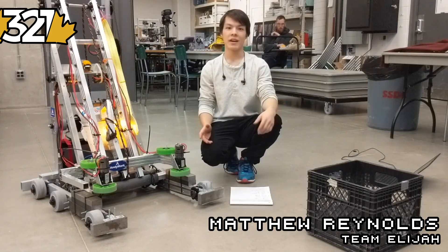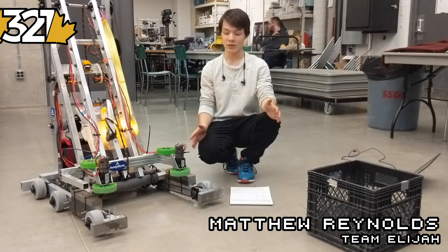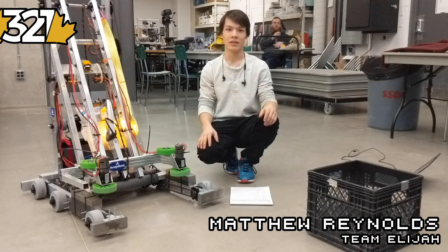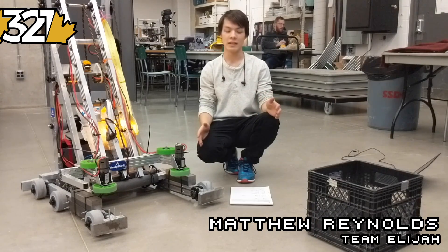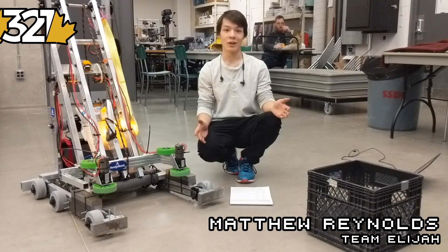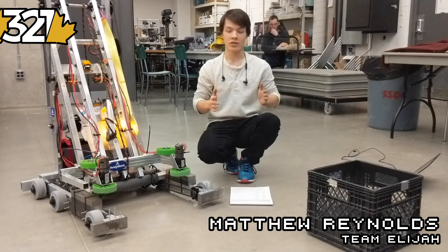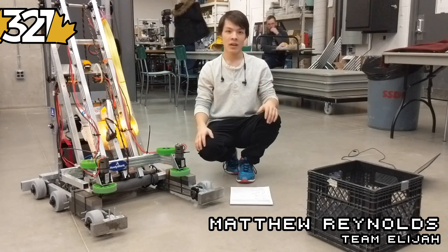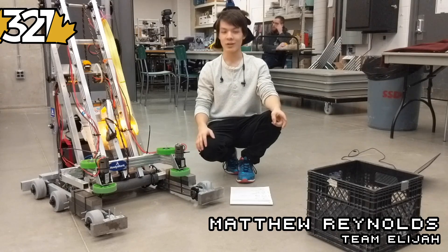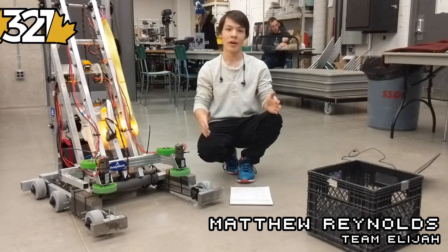For our intake, something that a lot of the experienced people on our team have learned over the years is that easy intakes for the driver are really, really important. A good lesson for that is 1114 in 2015 — it was really easy to get the game elements into the robot. We wanted something that just flips over the bumper with spinning wheels to suck the cubes in, but given our time and part constraints we weren't able to do that, which we were pretty disappointed about. So we mainly focused on how to manipulate the cube once it's already in the robot.